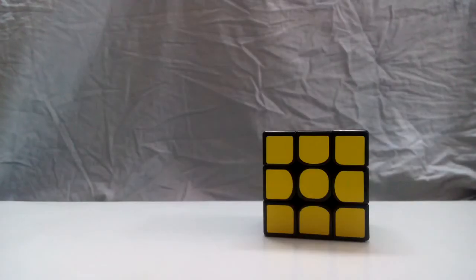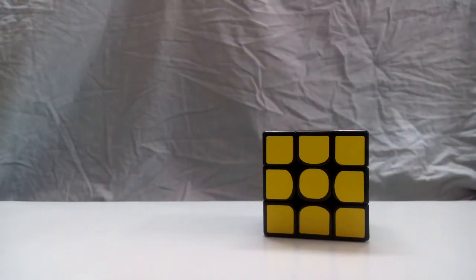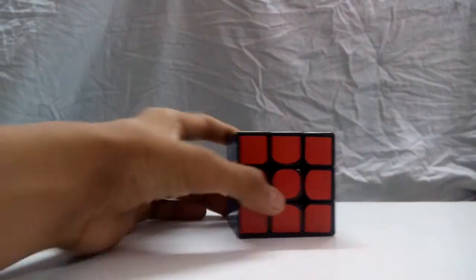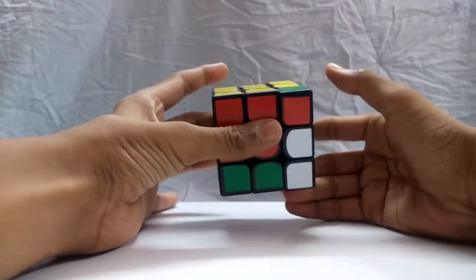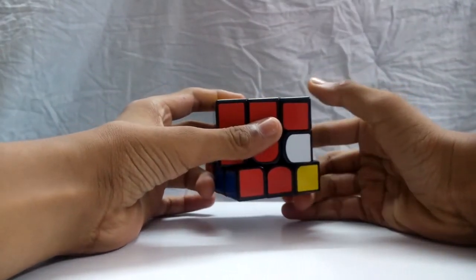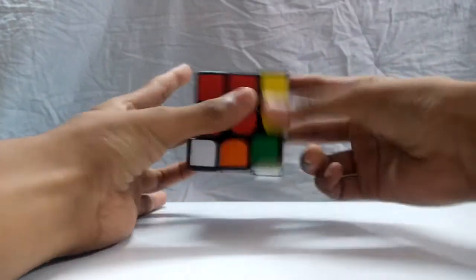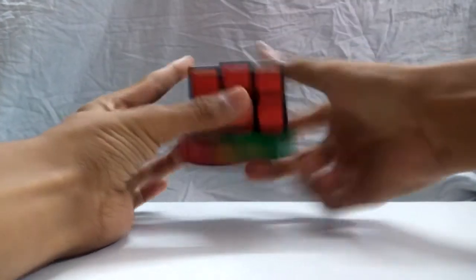In learning the 3x3, you need to learn algorithms. An algorithm is a sequence of moves that, when repeated several times, returns the cube to its original position. Here's an example: Right inverted, Down inverted, Right, Down. If you repeat that algorithm 6 times, the cube will go back to its original position.